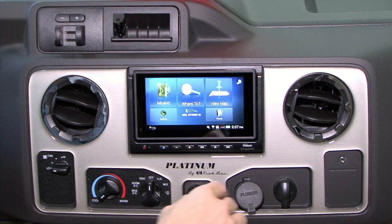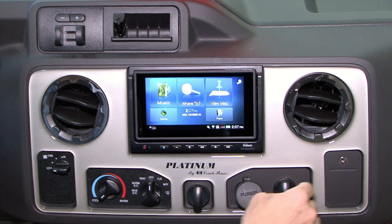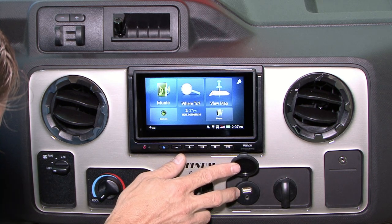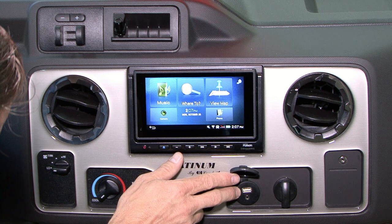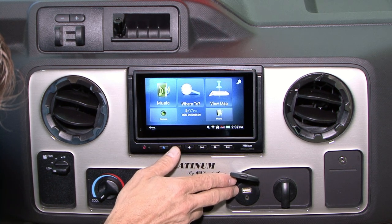Moving over to the far right, we have the factory auxiliary — this is now obsolete. Your new auxiliary port is right below the radio and it has a 2.1 amp USB charger as well. This USB port is also a peripheral device for updating your Garmin system.